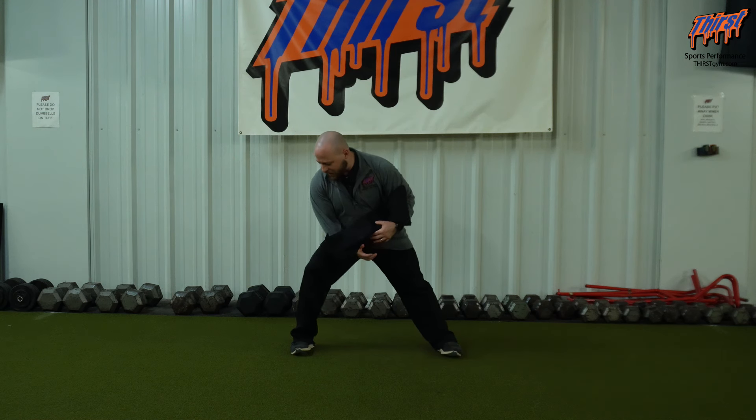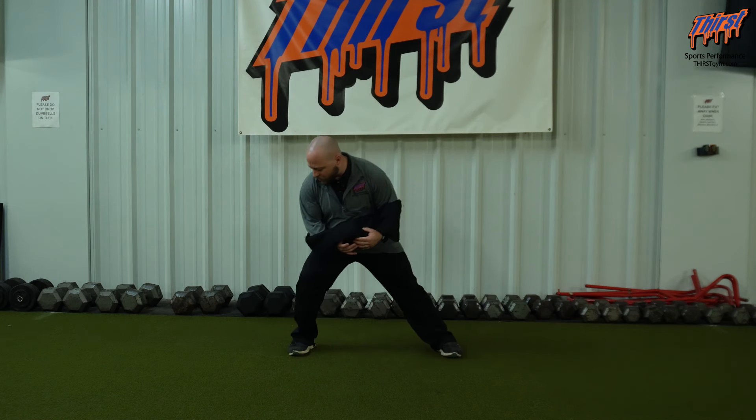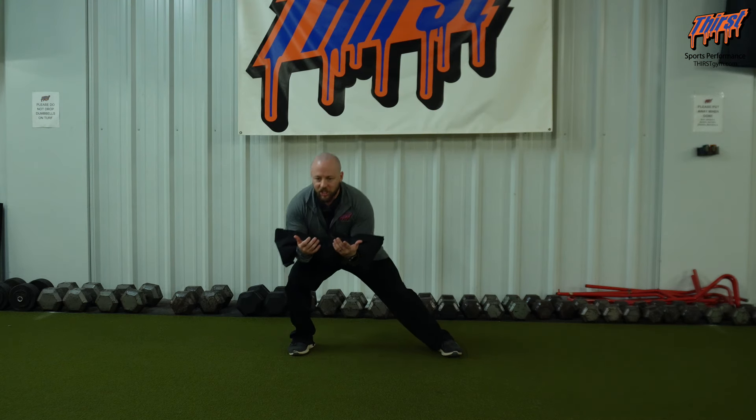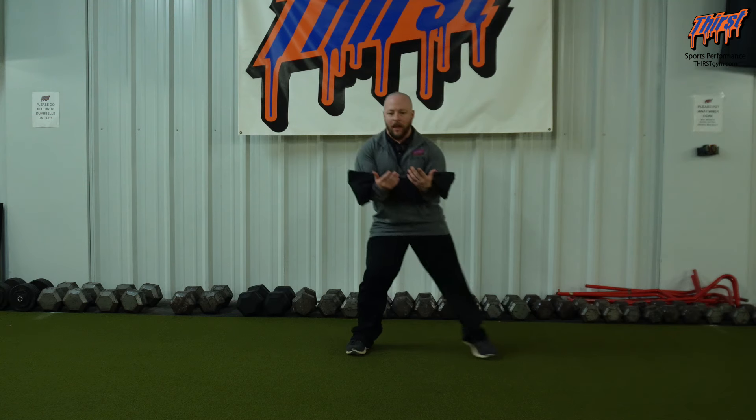Making sure as I do it, my knee is not cranking out — it's staying somewhat over my midfoot. Getting as low as I possibly can in a good position, and then doing the other side and pushing back.